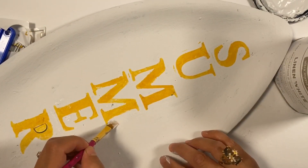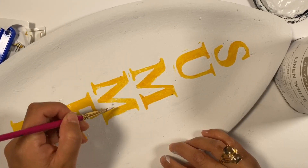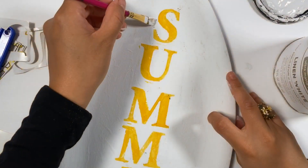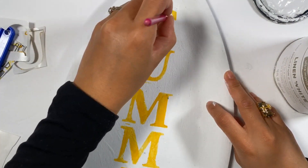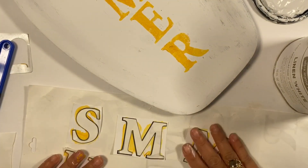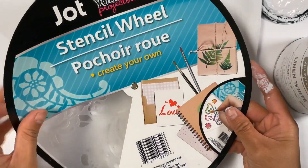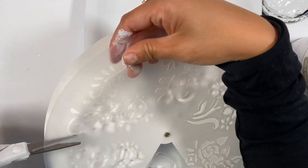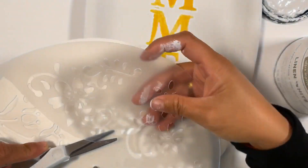Here I am touching up the paint that came off using the white chalk paint. And after that, you can still reuse this stencil — I'm keeping it, I just put it back on the sticker paper. And we have this floral stencil that I got from Dollar Tree, I will be using it as well.